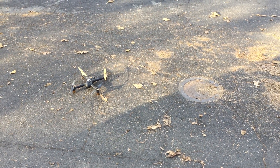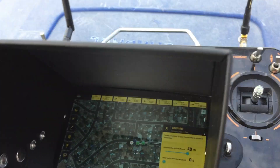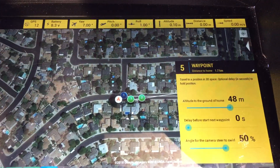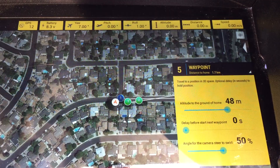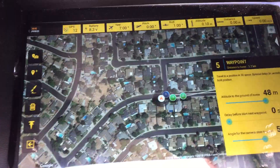The Hubsan H501S will fly out of range using the High Edition H109S transmitter. As you can see on this waypoint, I've got it set for 1.7 meters, which is way beyond my range. So let's see what happens here.